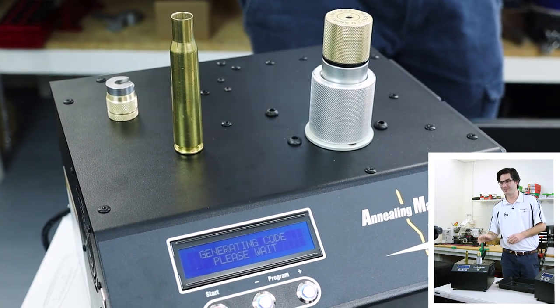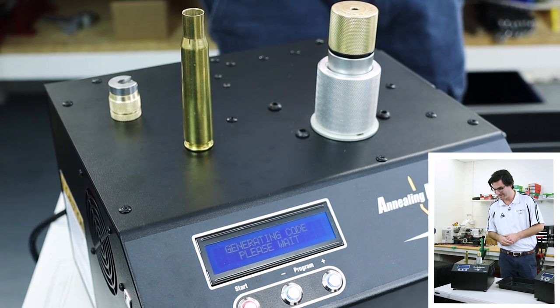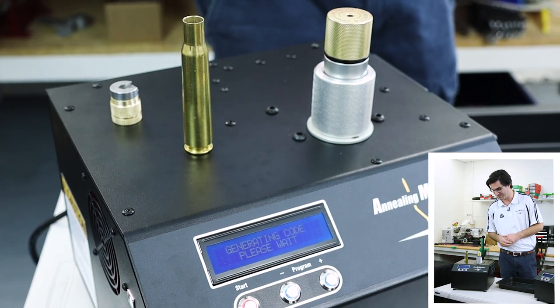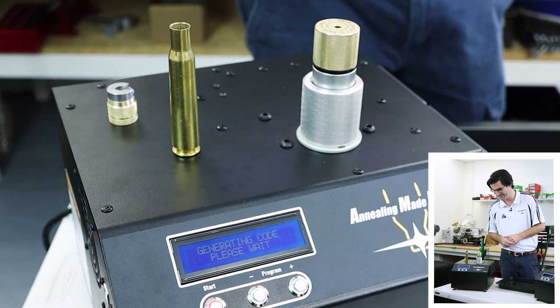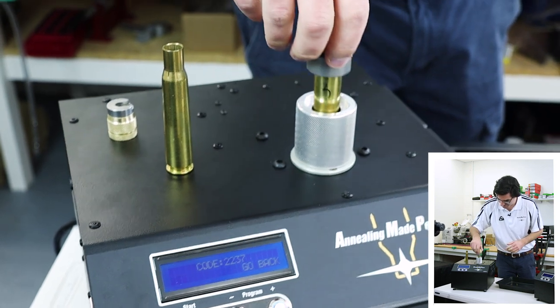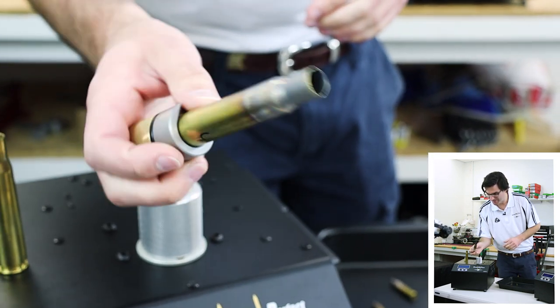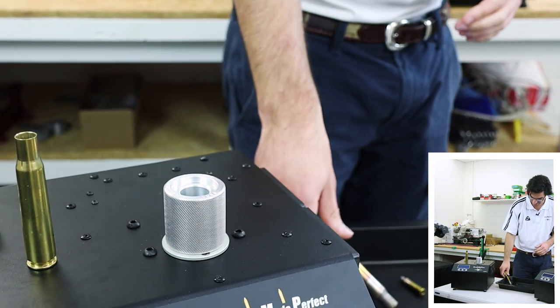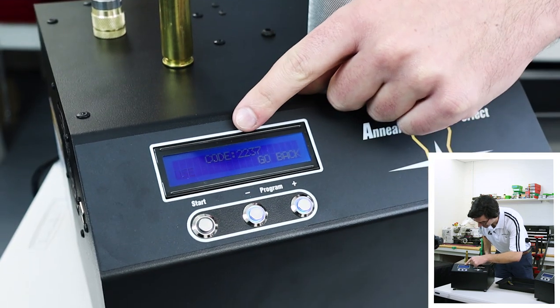This takes about 12 seconds — there's a lot of mass to heat up. It's pretty impressive when you actually do this the first time. It's just sort of stopped heating. We've got our code. There's the 50 cal analyzed. It's given us our code, which is 2237.